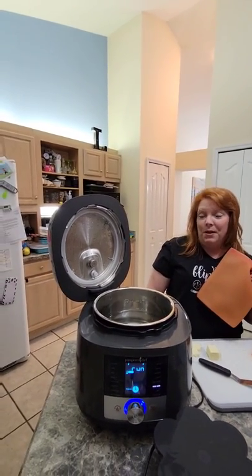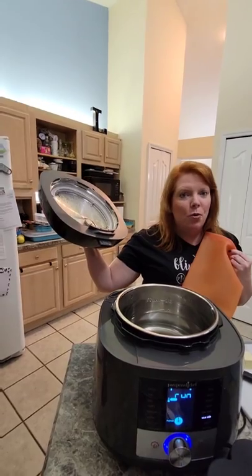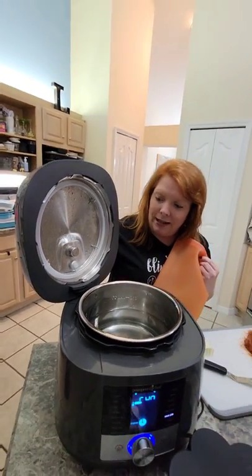My husband asked how the lid stays up like that — so the lid now has a lid rest right here, so no more putting it on the counter or dropping it or breaking it. That's one of his favorite new functions. So we're going to be putting that lid right back down.